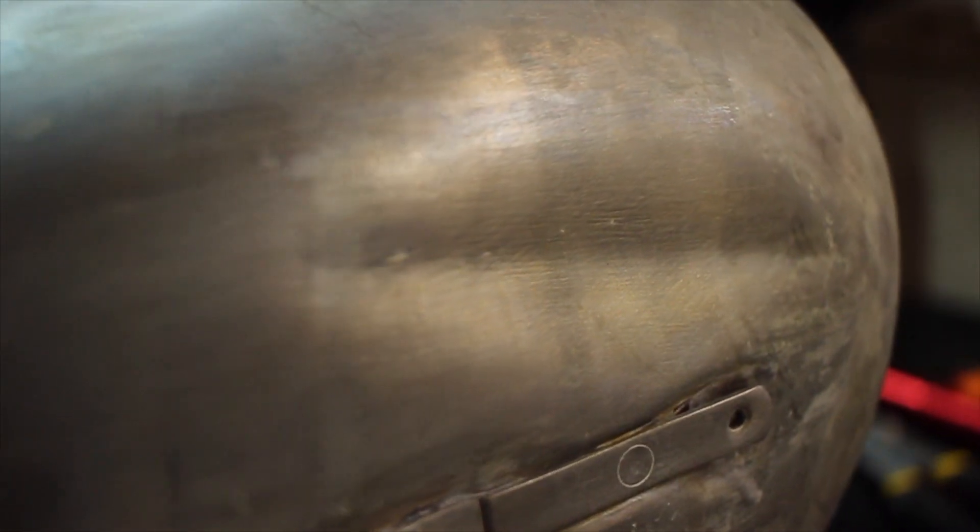To close this video out, since the tanks are dry, we're going to go ahead and throw in some red coat. This is going to seal up the tank and prevent any rust from forming while it sits and I finish the bike.